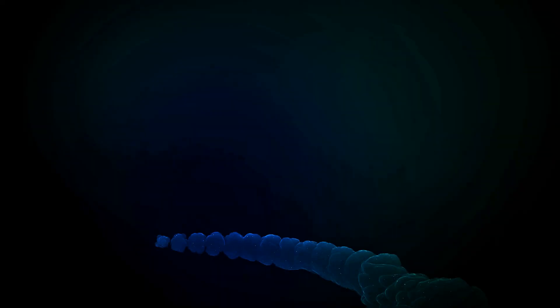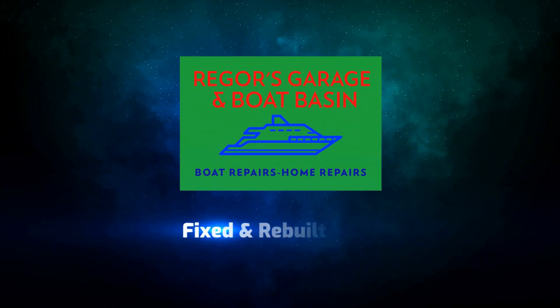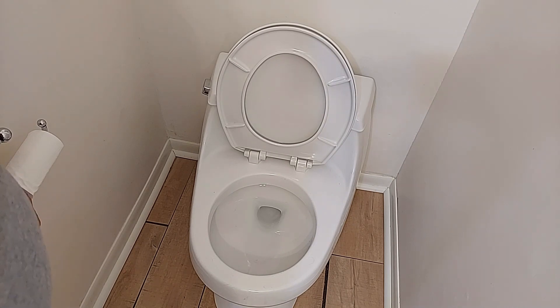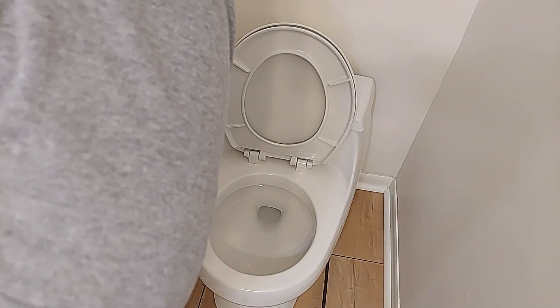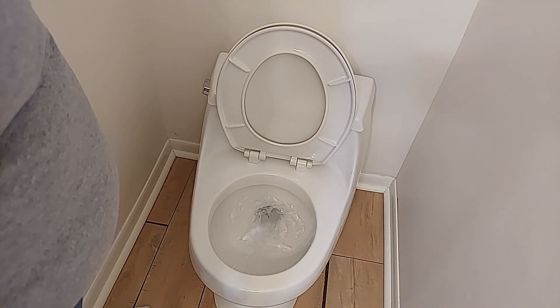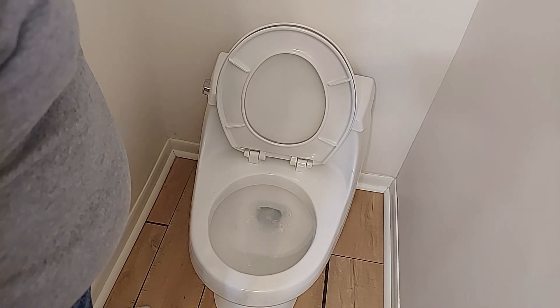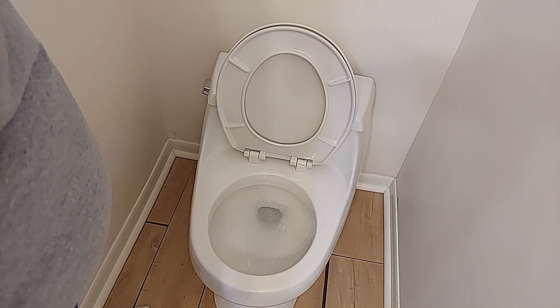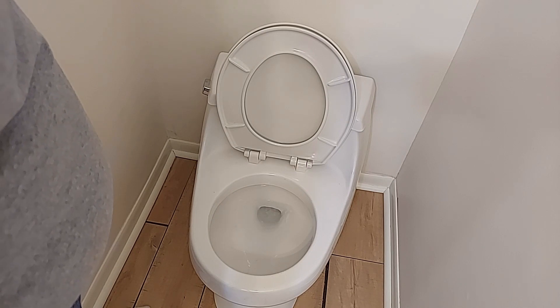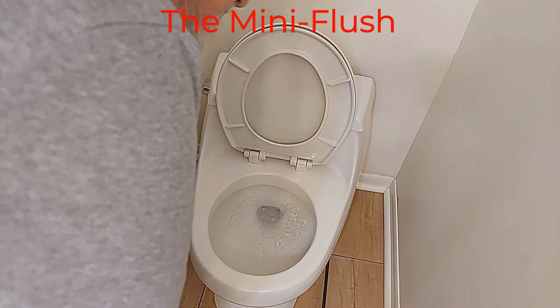I've been having a problem with this Kohler toilet. When you flush it, it seems to flush slow, and at other times it doesn't flush at all unless you hold the handle down. That's it. That's all it does.